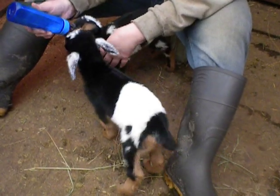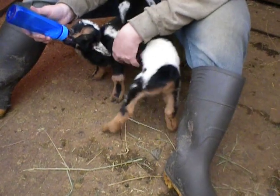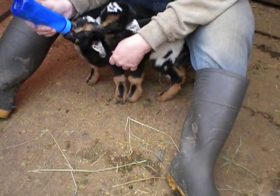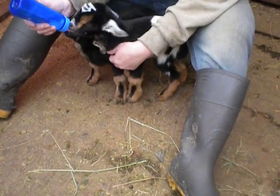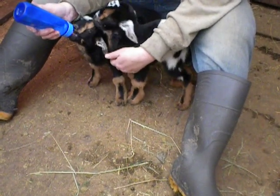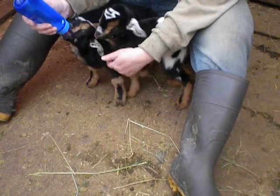Get yourself a really good bottle chart. Overfeeding babies is one of the number one reasons that bottle babies die. Also, formulas are one of the number one reasons that bottle babies die. So you're really better off, if you don't have fresh goat's milk, to go and get yourself some red cap milk just out of the grocery store than to get a formula.